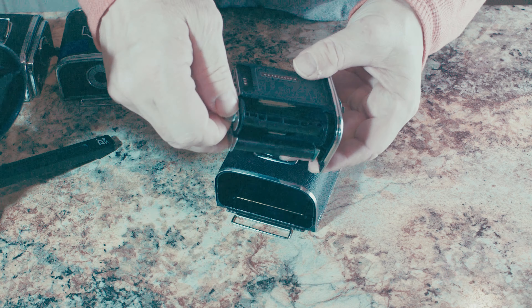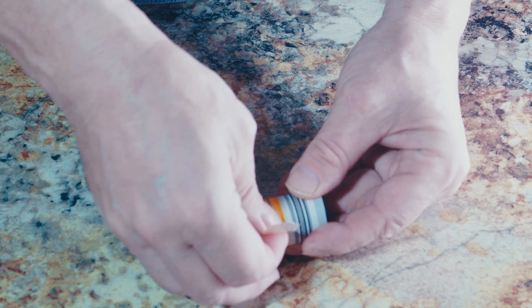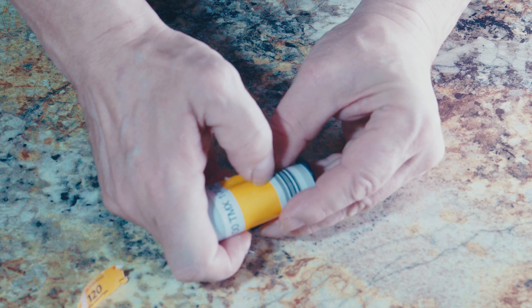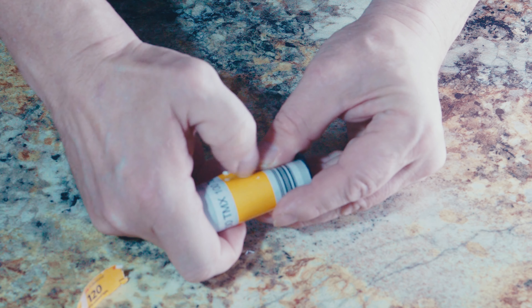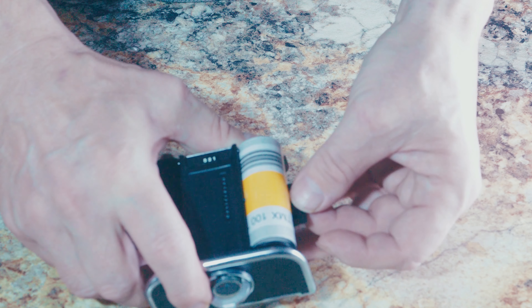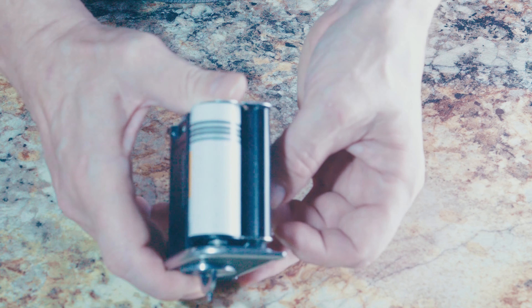Now you can load a new roll of film into the magazine. Start by removing the sticker from the film backing paper. Then put the roll into the vacant side of the magazine insert and secure it in place with the bar. If you have inserted the roll in the correct orientation, the black side should face outwards when unwound from the spool. Take this chance to confirm that you have inserted the film correctly.